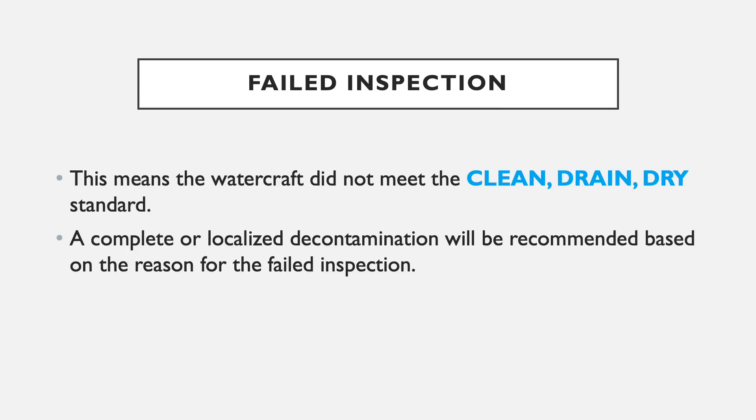For a failed inspection, the watercraft didn't meet the clean drain dry standard. For clean, the watercraft probably had some form of aquatic vegetation found on the vessel, or maybe zebra mussels found in the bilge. For drain, there was standing water somewhere — in the bilge, live well, or ballast tanks that hadn't been drained. For dry, the watercraft had not dried all of its equipment since it was last in the water — this could be fishing equipment, skiing equipment, life jackets, or seat cushions. Upon a failed inspection, the steward or decontamination technician should recommend the boat for decontamination.